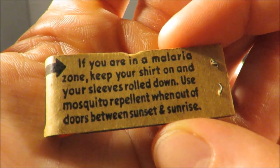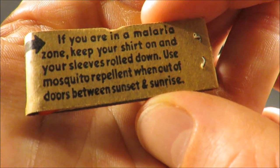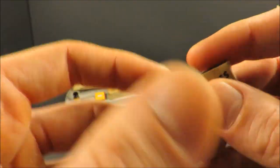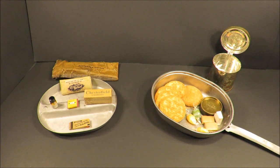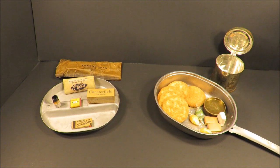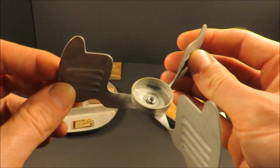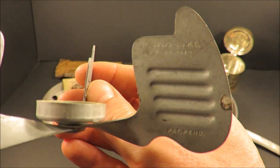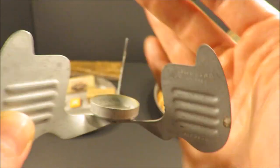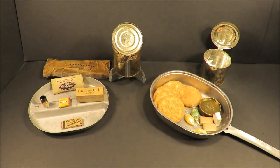There's also a card: 'If you're in a malaria zone, keep your shirt on and your sleeves rolled down. Use mosquito repellent when outdoors between sunset and sunrise.' Classic. So there you go — the only thing we're short on is the meat unit. Those things hardly exist. The last one that sold was a bulge can that went for $2.71. But you did heat your M units on a stove — the original United States Marine Corps 1943 stove. So the M unit right here would essentially be one meal.